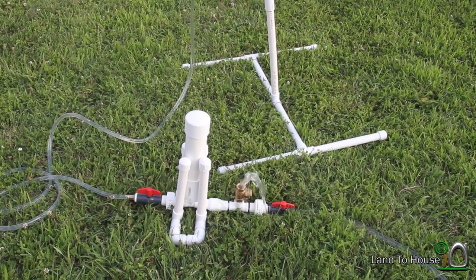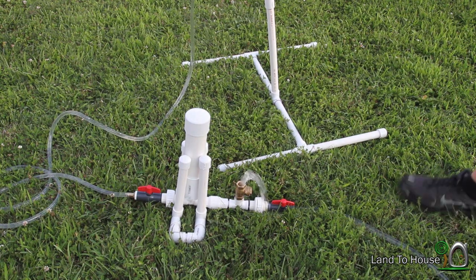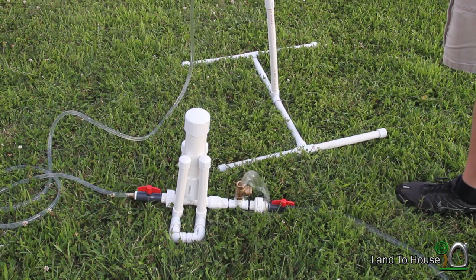As the pressure in the bucket drops because there's less water, the pump begins to do this. But we're getting some decent results anyway.